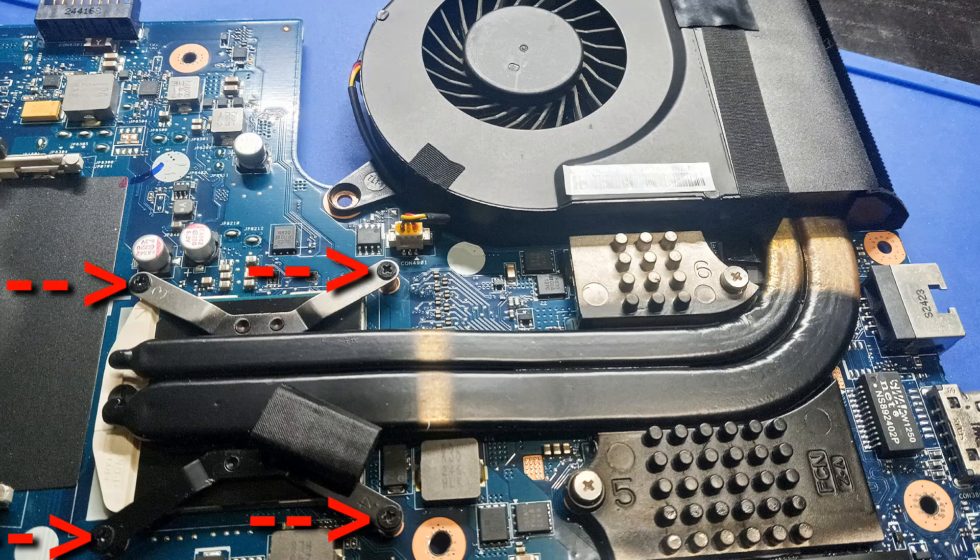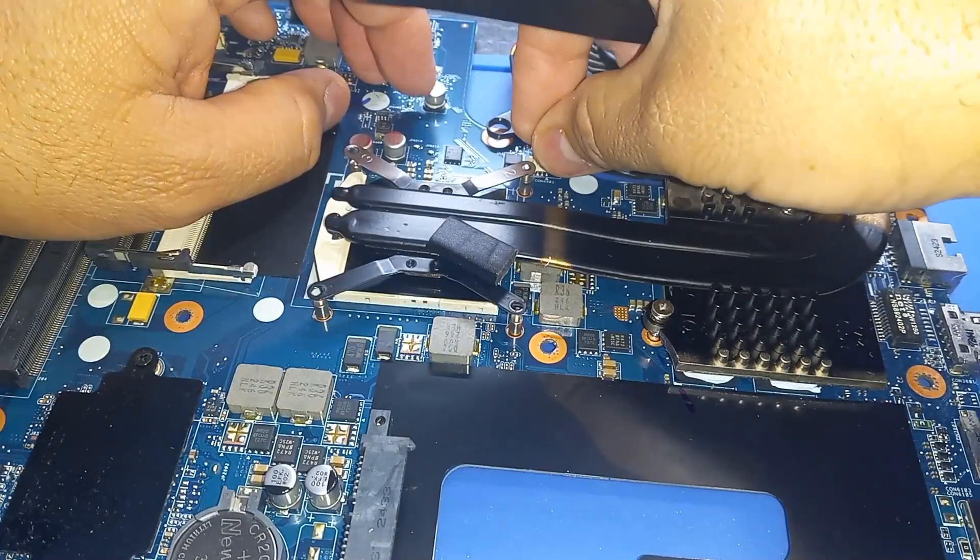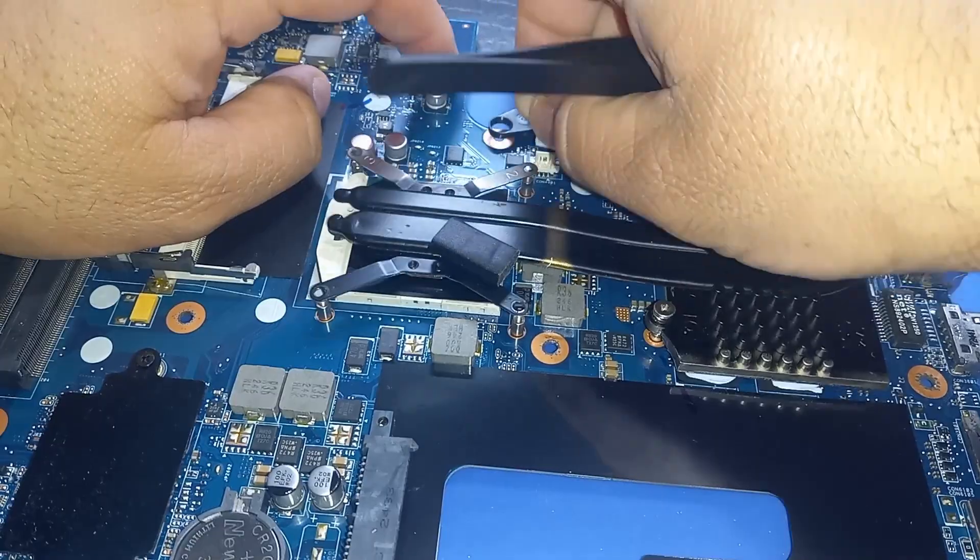I need to remove these four screws on the CPU and these other two screws on the GPU. Then disconnect the power cable to the fan.